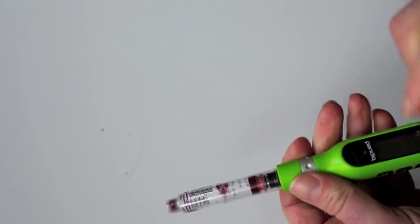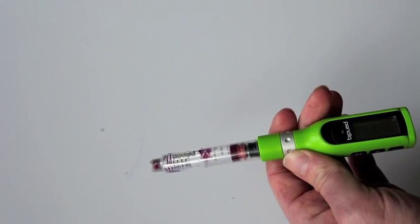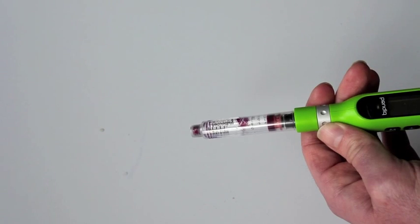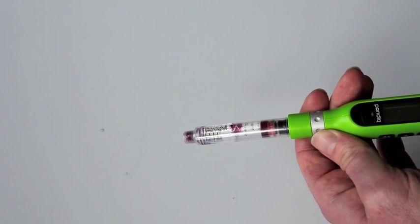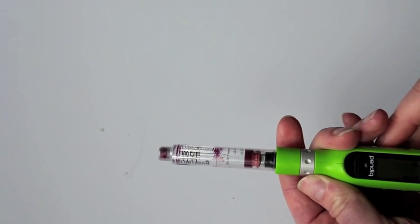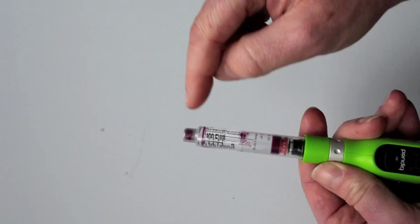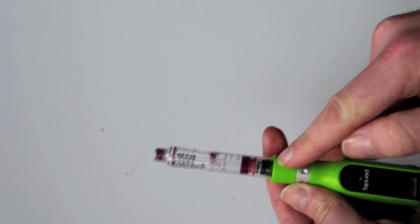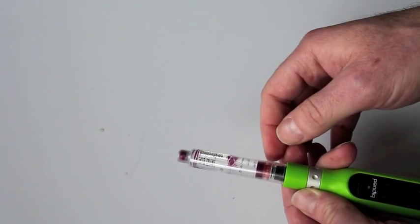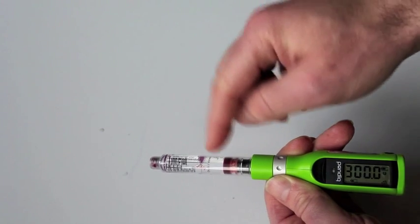Now, before we put the needle in there, we're going to have to run it forward. Press ACT to start the process of driving the plunger forward. When you do this, you really want to make sure that you don't put the needle in first, because this is putting the plunger all the way forward to take out the empty space. If you had a needle on here, it would just be throwing the insulin away. So you don't want to do that. You can see here it says we have 300 units — that means it's a full container.